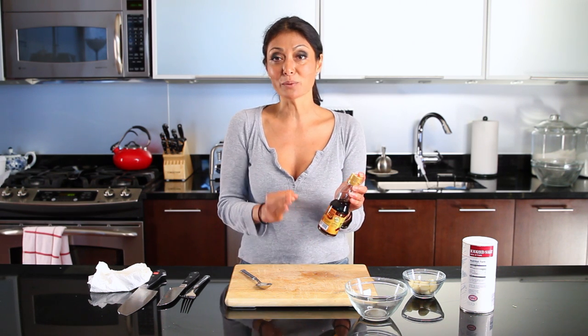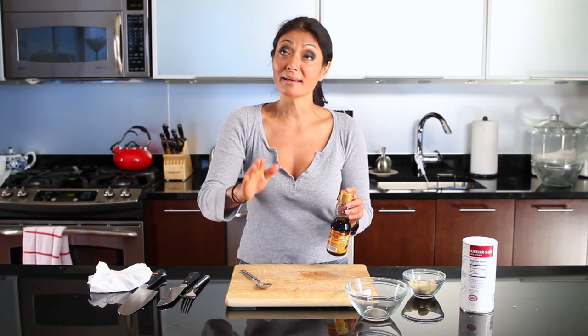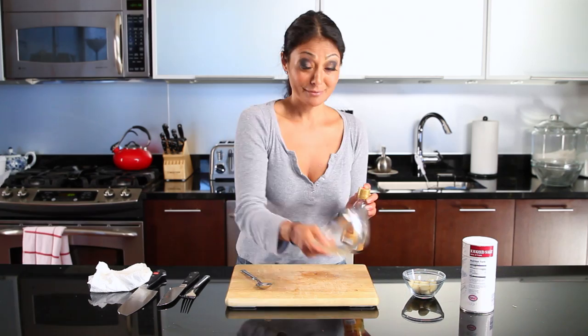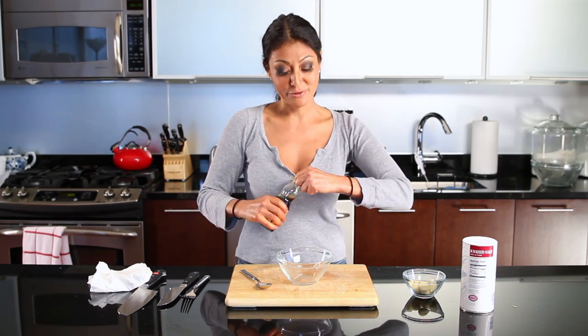Already flavored, but we're going to enhance it just a little bit more, and you can add it to any dish you want, whether you're cooking with it or just as an afterthought. First, you have your sesame seed oil.